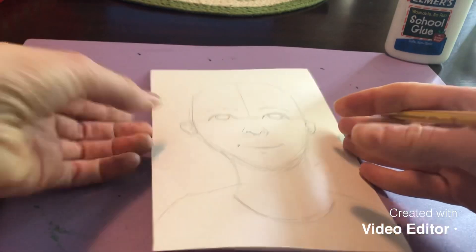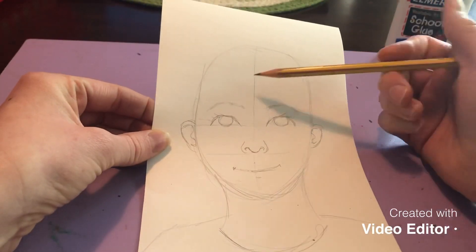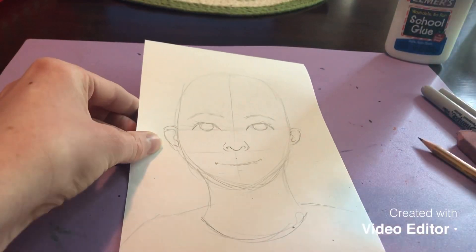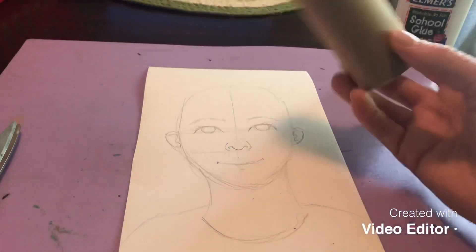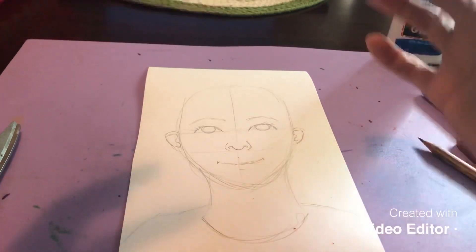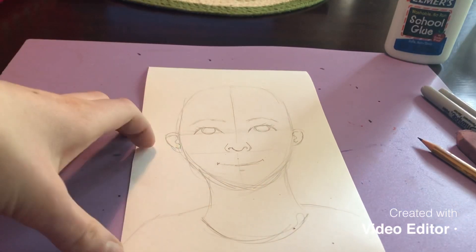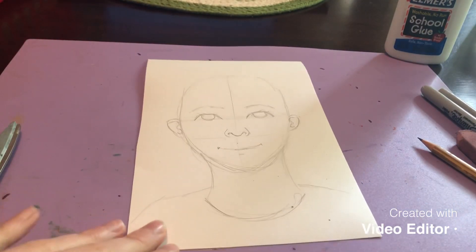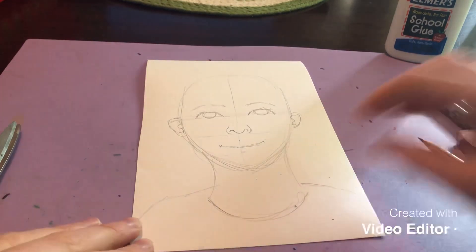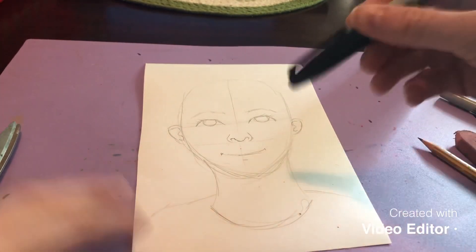I've laid out my self-portrait. Notice I'm not adding the hair yet because that comes afterwards — we're using the toilet paper roll for the actual real texture. Our background is going to be our implied texture. The next step is to take a marker and trace all of my lines.